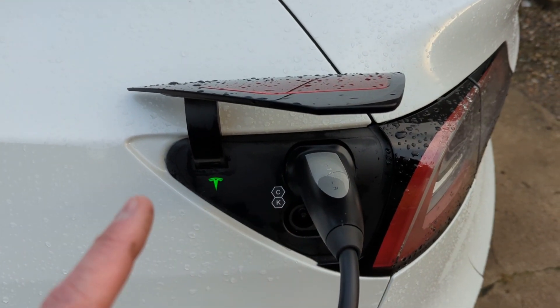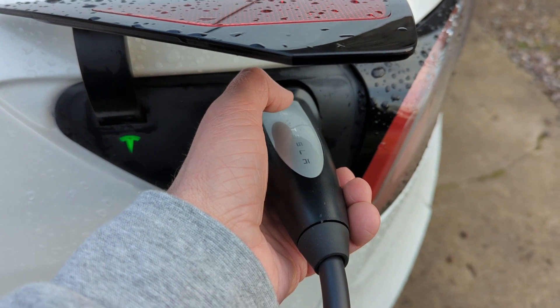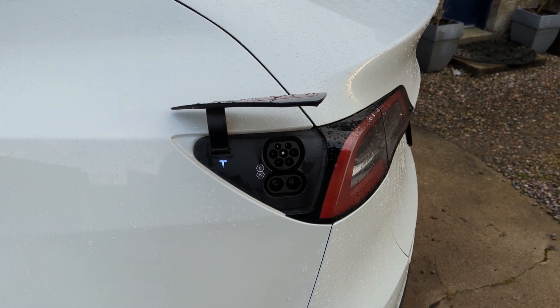This works exactly the same with any of the Tesla Superchargers — quite literally just push the button and plug in. To stop charging and unplug, touch the button on the top and hold it. The light changes, off it comes, and the flap closes by itself.